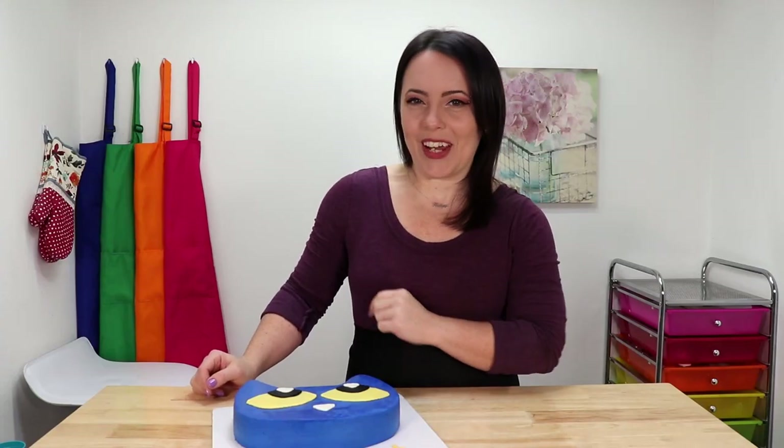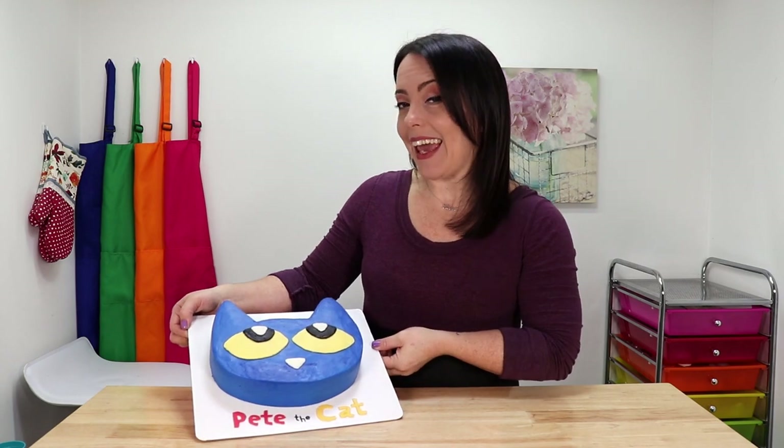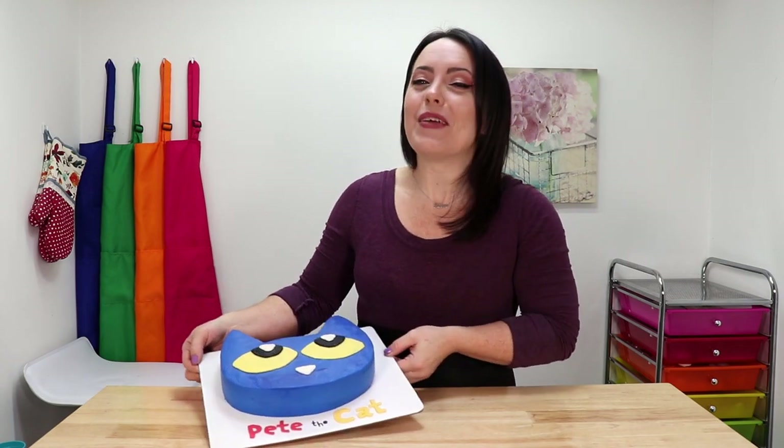What's up guys, it's Robin and welcome to my channel. Today I'm going to be showing you how to make this adorable Pete the Cat cake out of all buttercream. It was so simple and really fun, so I really think you guys are going to like this one. So let's get into it.